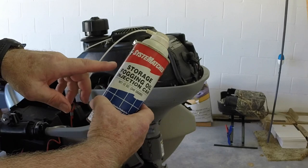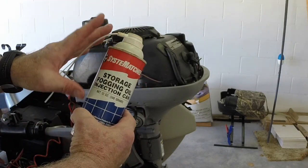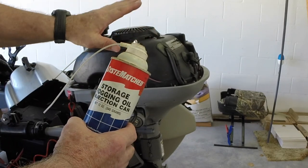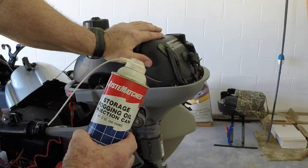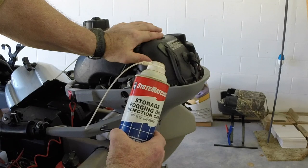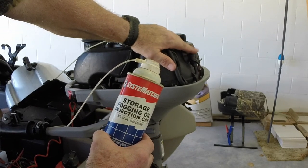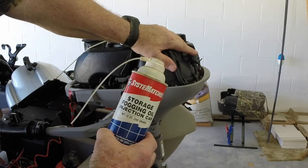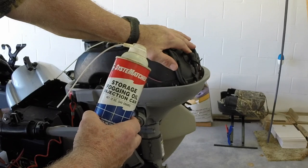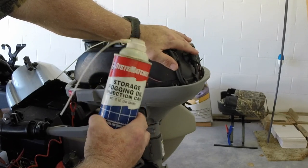Fogging oil burns very readily, so in the springtime when you start the engine up again it will fire up very easily. If you just put plain oil in there, it can sometimes be a little difficult to get it to go. Now, just a word of caution: when you finally fire this up in spring, it is going to smoke like crazy, because this oil is directly in the combustion chamber and you're going to burn it off as you start it.